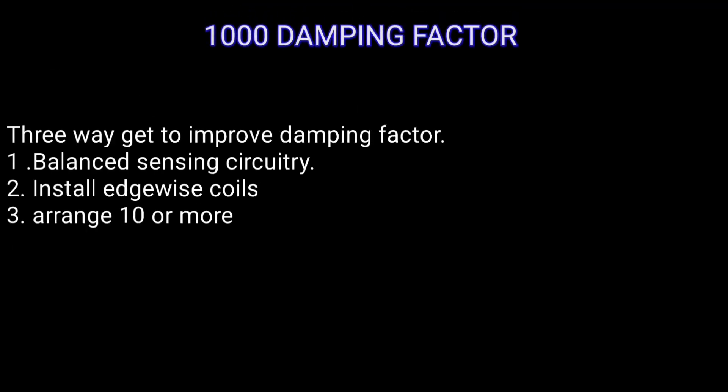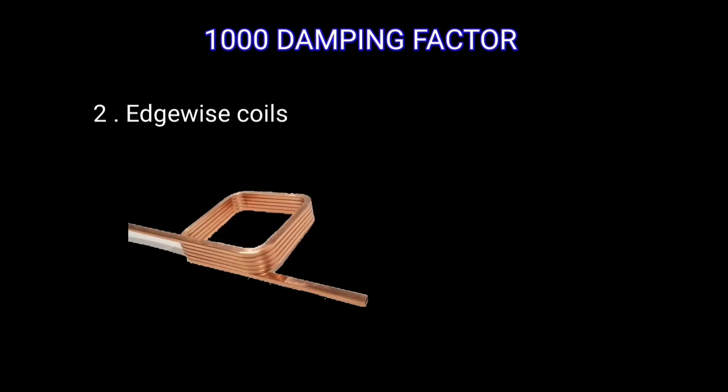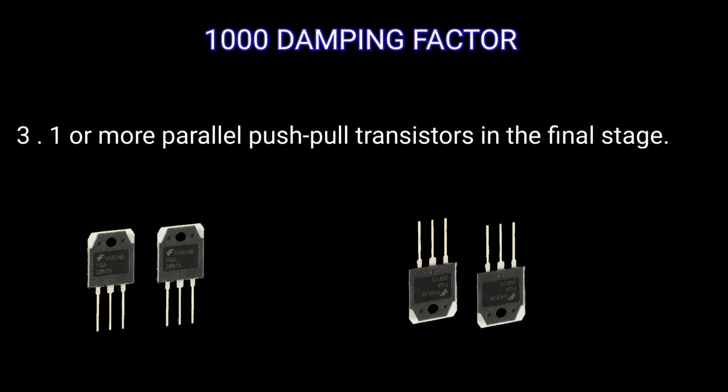There are three ways to improve the damping factor. First is balanced sensing circuitry. Second is to add an equalization coil. Third is paralleling with the output transistors.